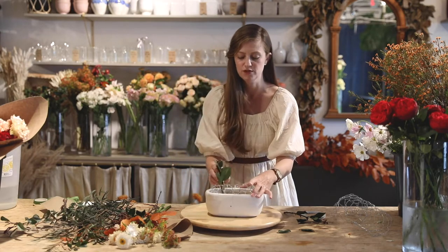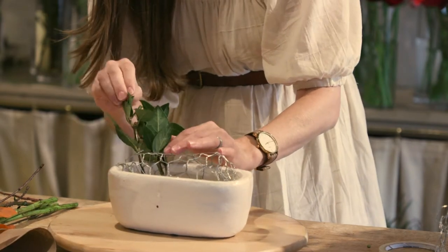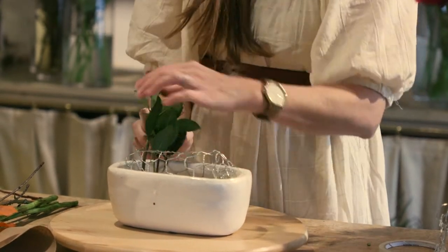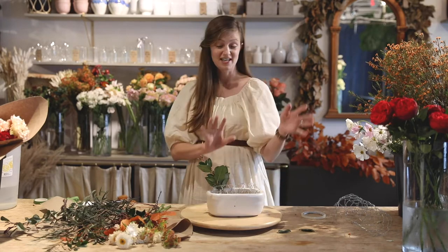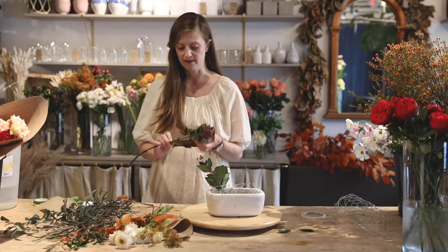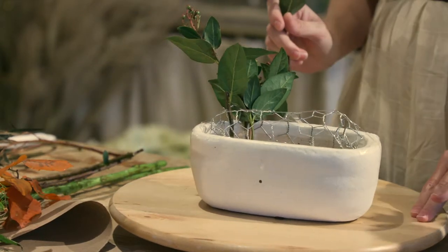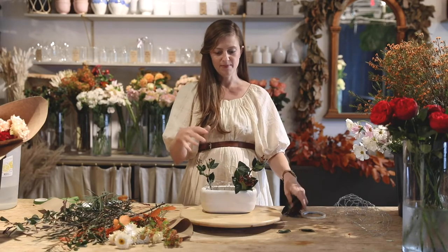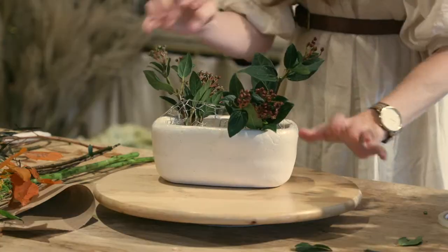I'm going to design towards me because it's kind of hard to do it backwards, and then I'll spin it around on my lazy Susan for you to see. The way you want to do it is to make sure the stems kind of lock into the chicken wire. The first couple of stems that you're putting in will feel and look a little awkward for a minute, so don't worry too much about how it's looking at the beginning. I like to work in clusters — I don't like it to look polka-dotted with the same type of flowers or foliage all the way around.